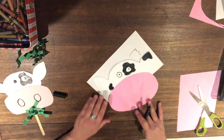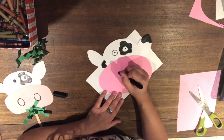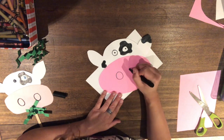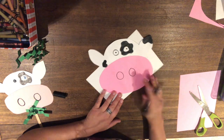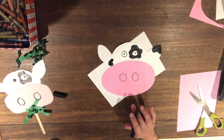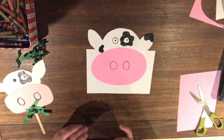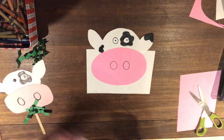Now he needs two big circles on his nose for nostrils — that's where he breathes air from, just like us. And now we need to give him some grass because he is hungry, hungry, hungry for some grass!